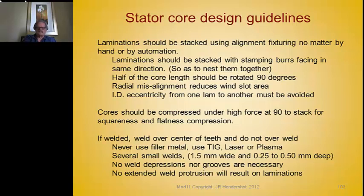After cores are stacked, it's important to compress them under high force at 90 degrees to the sides of the stack for squareness and flatness. But before the core is cleated or welded, that pressure should be released so there are no compression stresses in the core. Compress with high force to get a good square stack and manage any burr problems, then release pressure before welding.